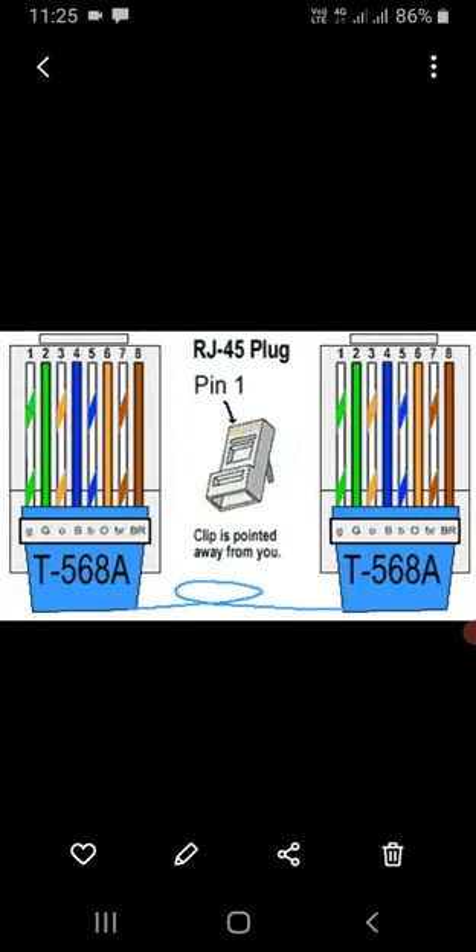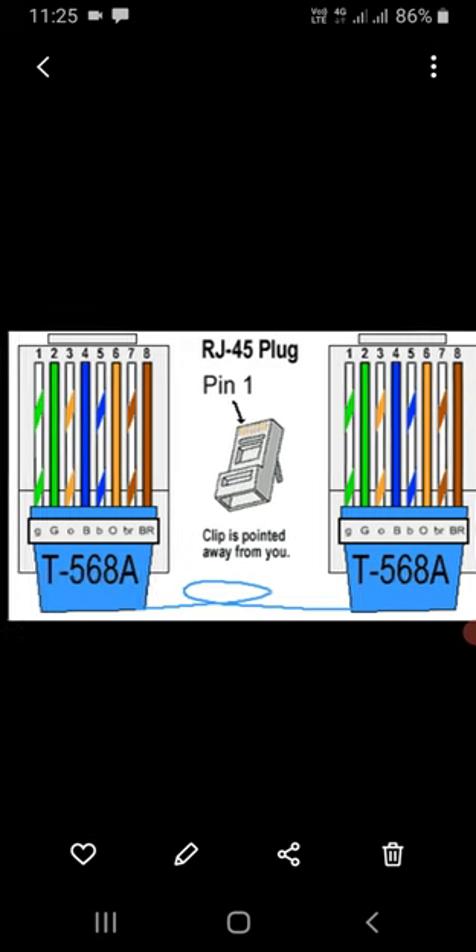Here you can see the color code for government buildings — T568A termination: white green, green, white orange, blue, white blue, orange, white brown, and brown. Pins four, five, seven, and eight remain the same. The only change is in the green and orange pins — the orange pairs are replaced with green, and the green pairs are replaced with orange.